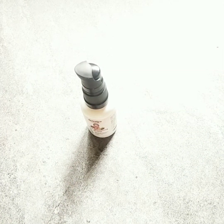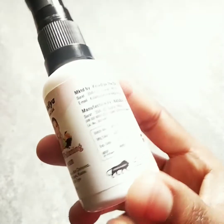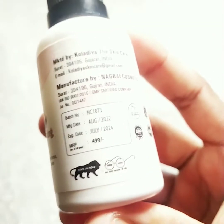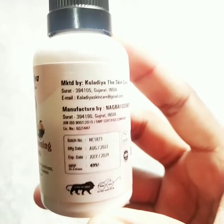Friends, you can see the skin whitening cream packaging. This is 30g packaging. This is $4.99. This is the same product available on your online shop — you can buy it on Meesho, Flipkart, or Amazon. This is the 150g range.